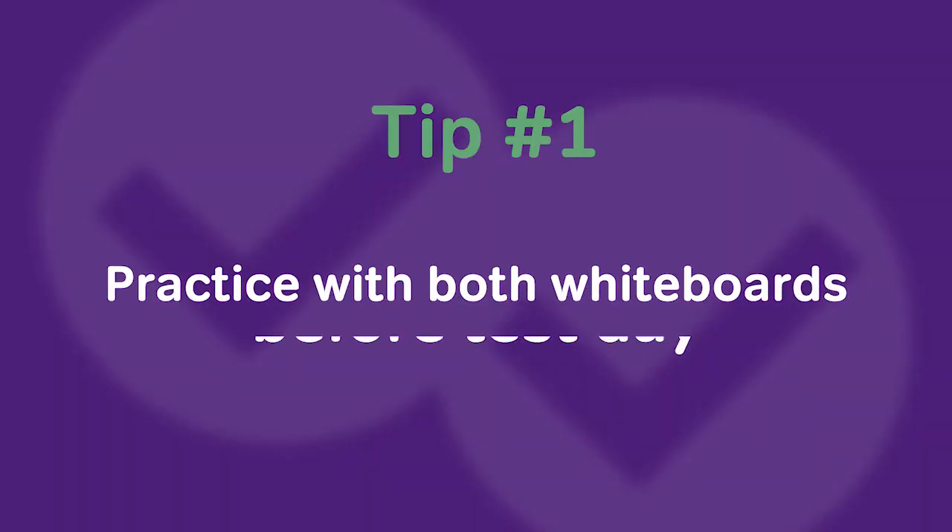So we talked about the limitations of the digital and physical whiteboards — now let's get into some tips and tricks. Tip number one is to practice with both the digital and physical whiteboard prior to test day. You want to be familiar with all the limitations and features of both tools before the exam. You definitely don't want to add stress by not knowing how to pan around the screen if you're using the digital whiteboard.